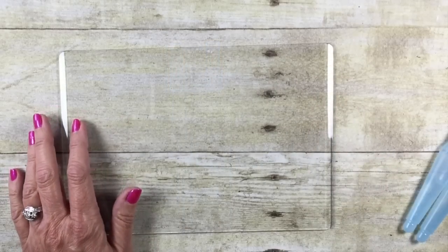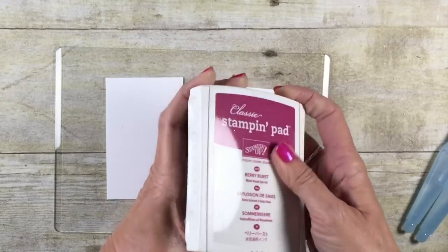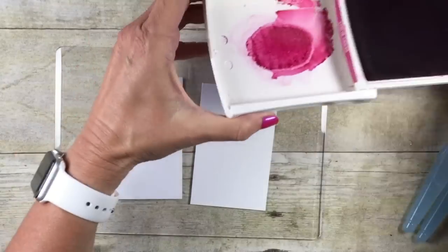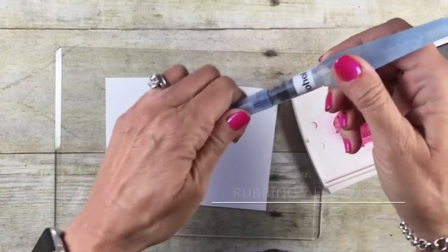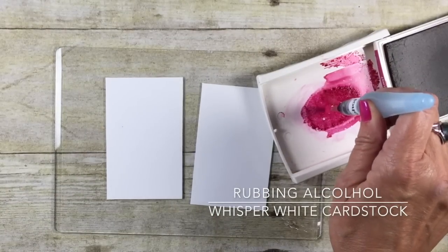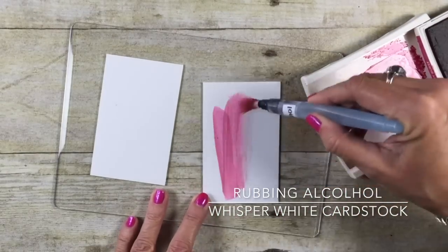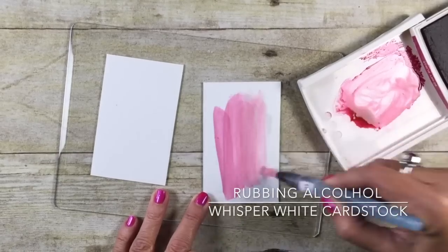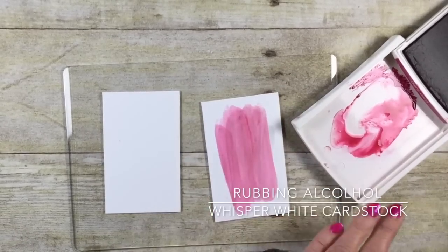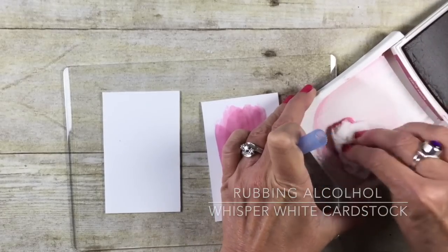I've got just a cutting plate here to keep my surface clean, and I've got our whisper white cardstock — just our basic cardstock. I've got a Berry Burst ink pad, and I just simply squeezed the lid onto the top. I'm going to start with the rubbing alcohol. I'm going to squeeze the barrel until a drop comes out — you can kind of see it there, it's going to puddle up. I'm just going to pick up that rubbing alcohol and give myself a nice little rub down on my cardstock.